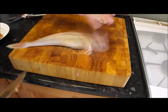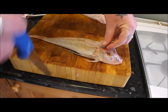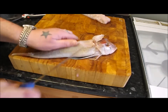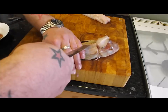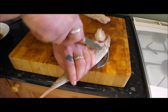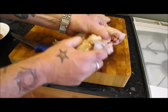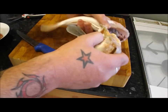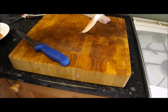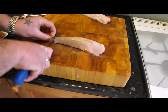Let me just show you that one more time. So, into the head, through — loosen either side. Basically you're just loosening that flesh off, then open her up. Just a firm grip — comes off like that. Quite impressive actually, I love doing these.